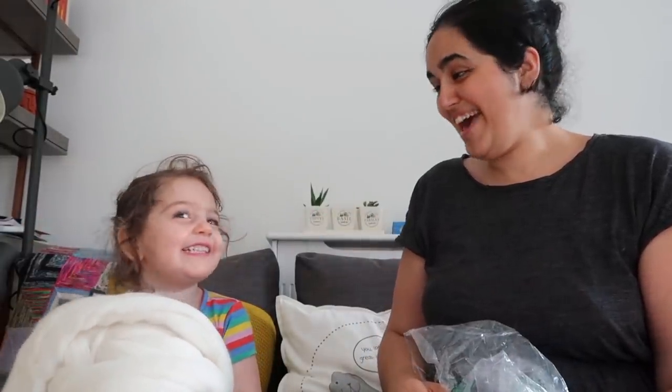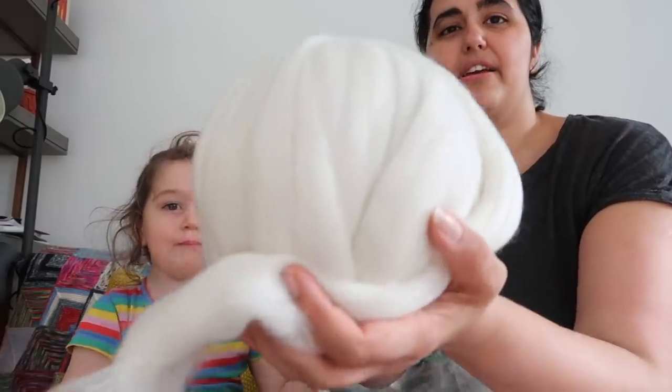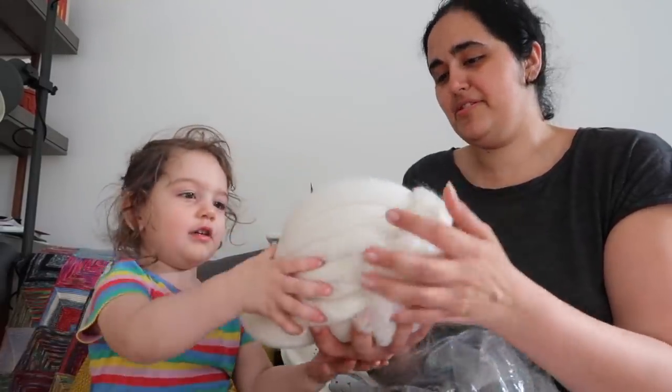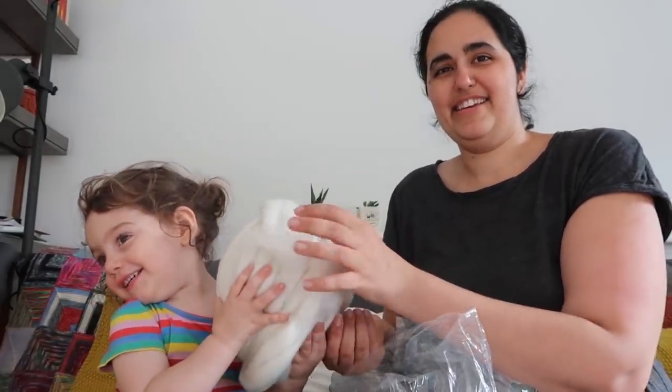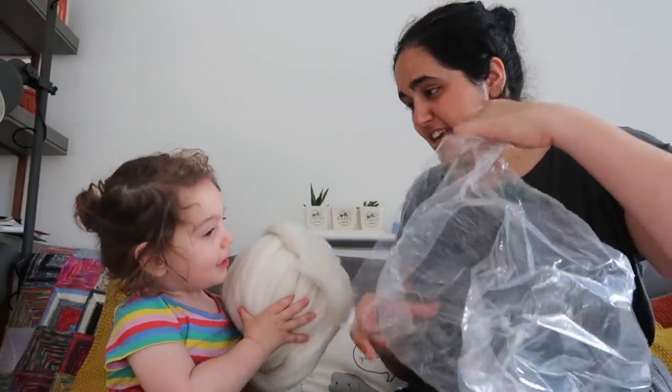Can you show it to the camera? Can you hold it up? Big ball! Does Layla like it? Is it soft? Is it squishy?